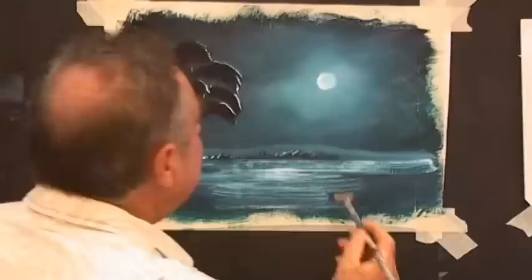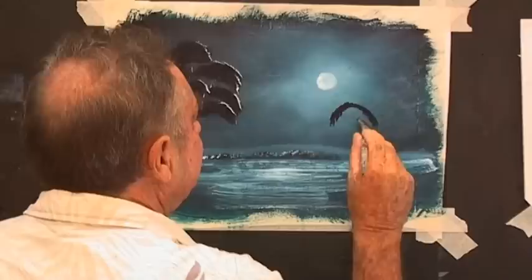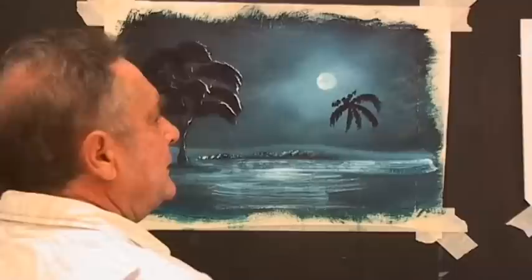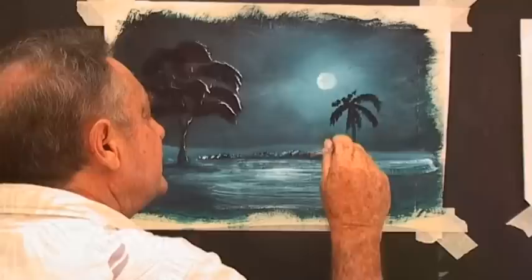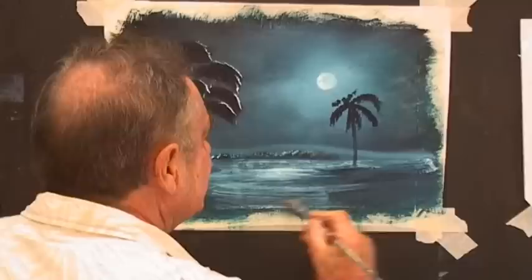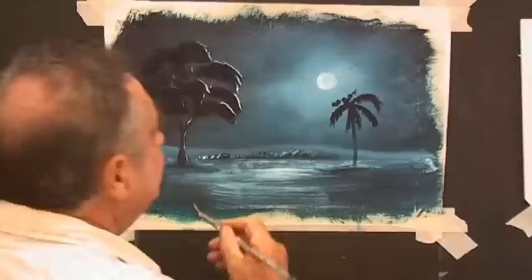We haven't finished over there yet — what can we have? We can load our fan brush up and let's paint in a palm tree just to be different. Now we do need a bit of a stem — a very thin stem on a palm tree. I'll clean my brush down here because I know it's a bit dark, and we need some dark stem there. Use whatever's on your brush to your advantage; if it's not right, wipe it off. There's a palm tree.